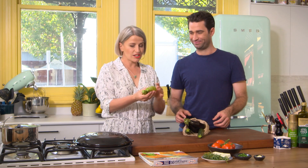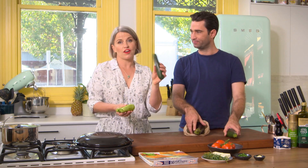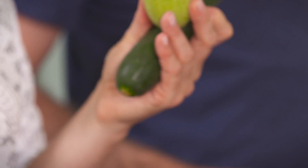Look at these little guys — little courgettes or zucchinis. When you're near the market, try and look for different varieties. The old green ones are good as well. If you see yellow ones, get yellow ones. These little light green ones, the Lebanese ones, are delicious.